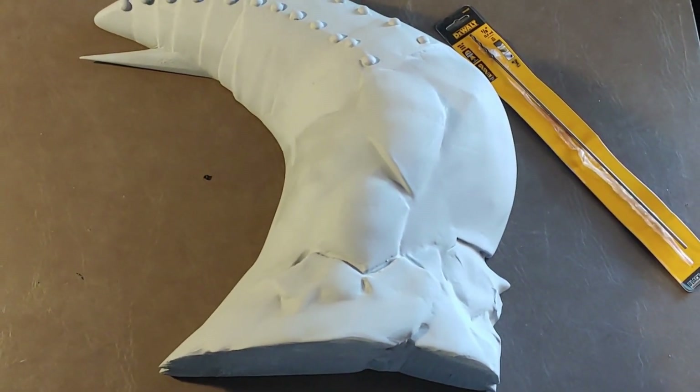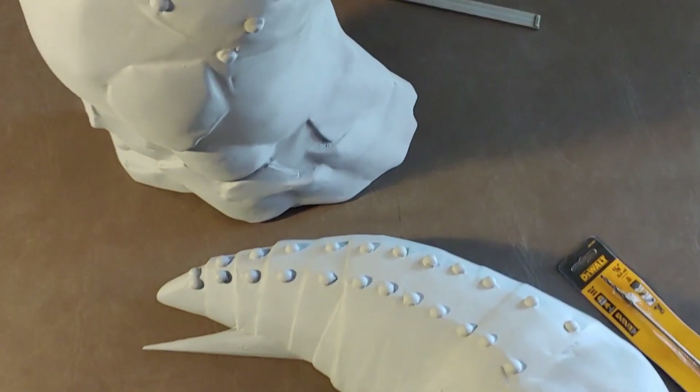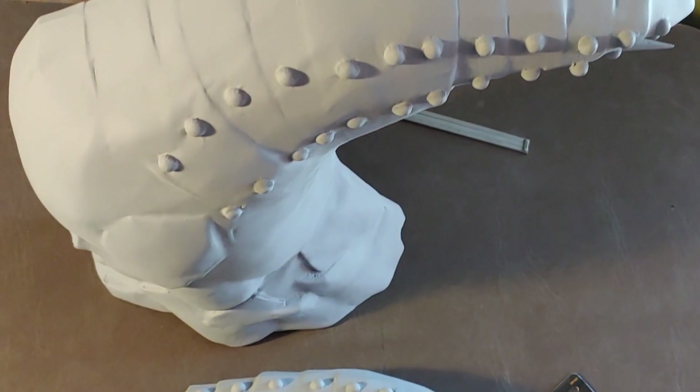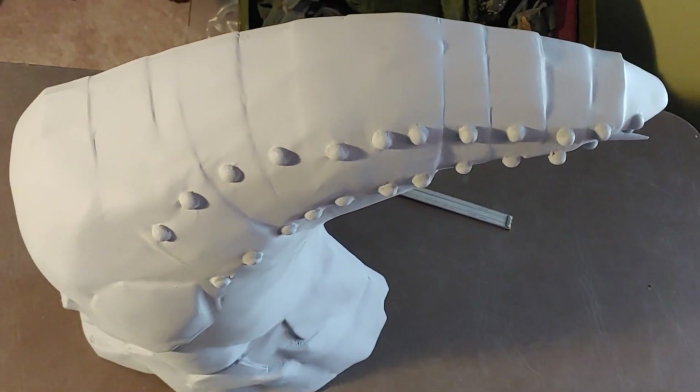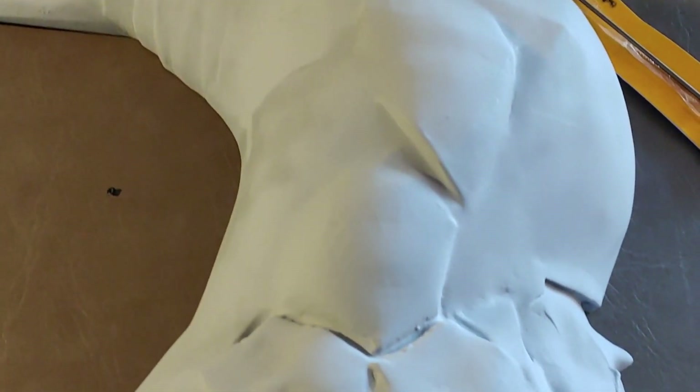Look at this guy. We finally finished the detail work on the main body molds. I think we've really captured the essence of the infection form.